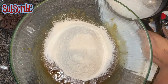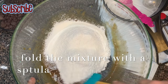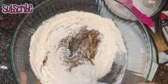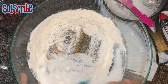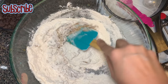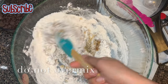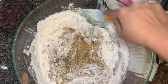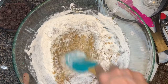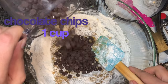Now we'll fold the dry ingredients into the wet ingredients. For that job you need a silicone spatula or any other spoon — but do not use a beater, because we don't want to over-mix or overwork the dough. Now I'm going to add my chocolate chips.